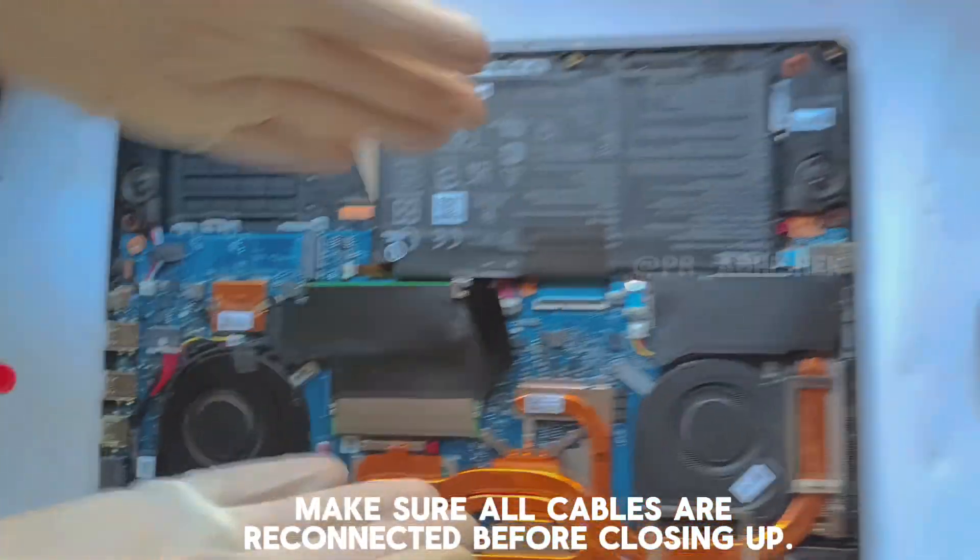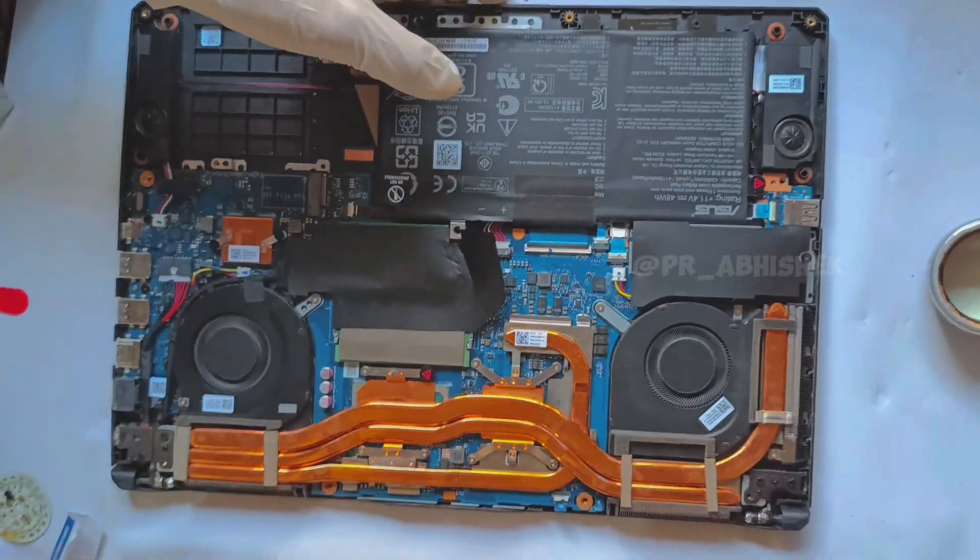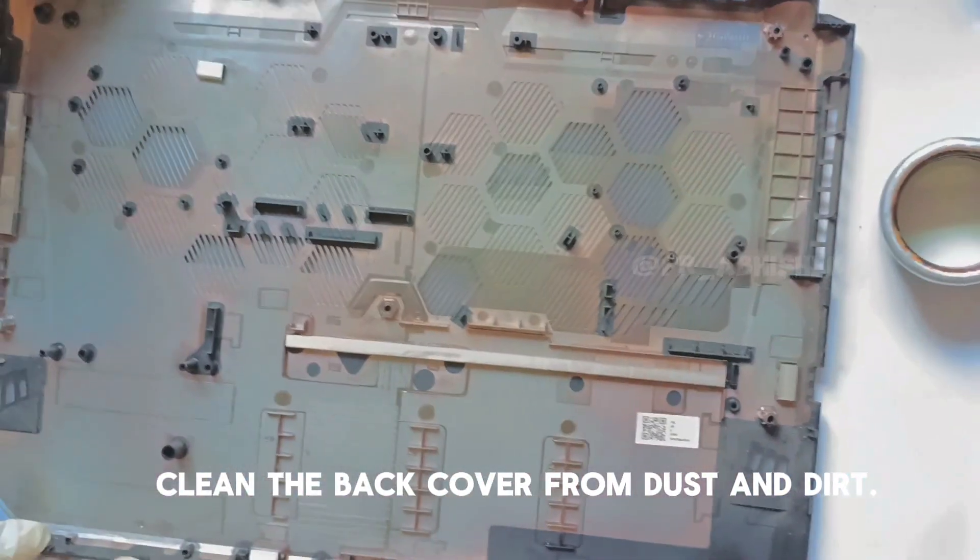Make sure all cables are reconnected before closing up. Clean the back cover from dust and dirt.